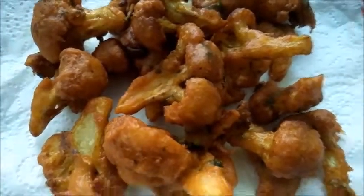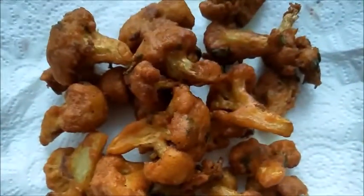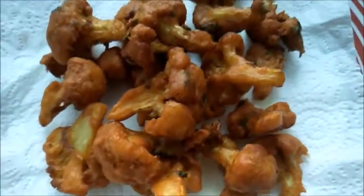Welcome to Ramay's Harisipa Kitchen. Today we will see how to make very crispy cauliflower chili.